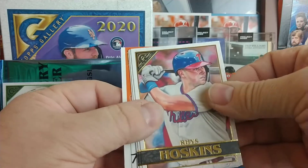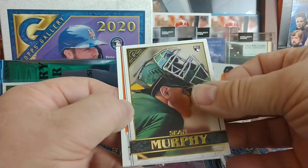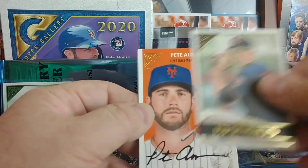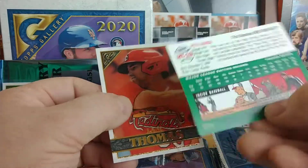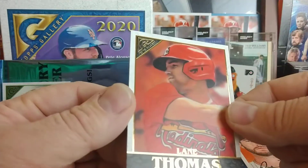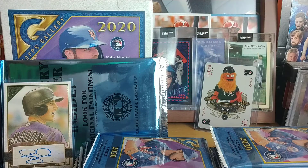Pack three: Rhys Hoskins, and I like these Gallery Heritage ones — they're glossy. Sean Murphy rookie, Jose Berrios, Pete Alonso Gallery Heritage, and then a Lane Thomas for the Cardinals. We'll sleeve up the Polar Bear.